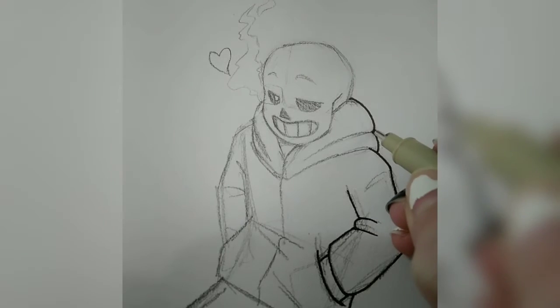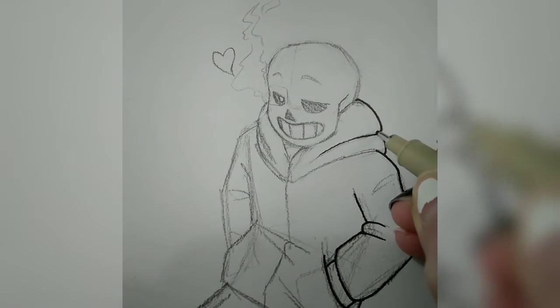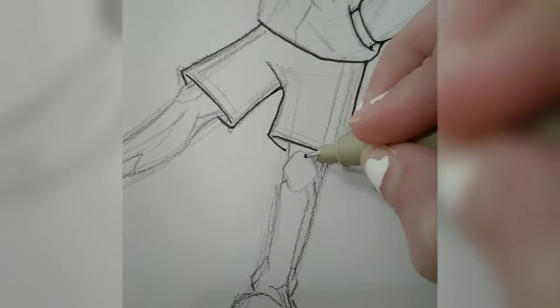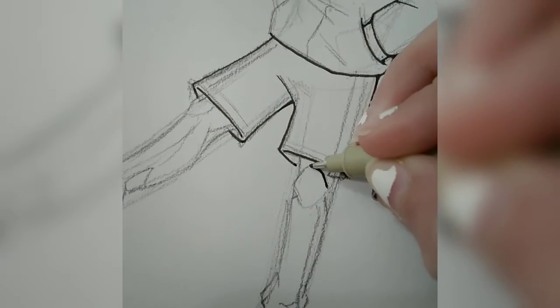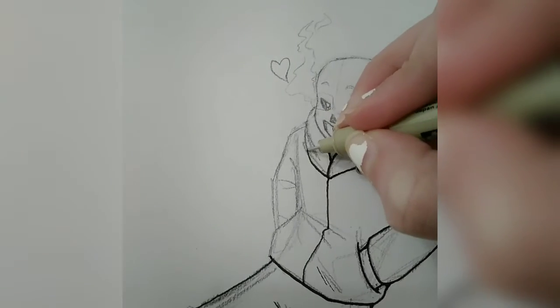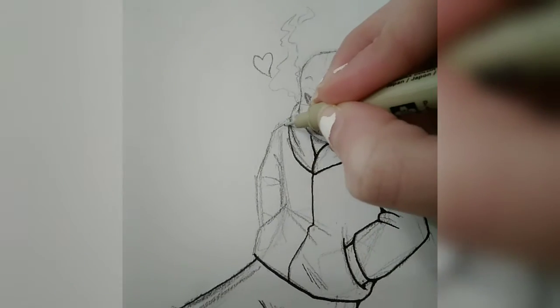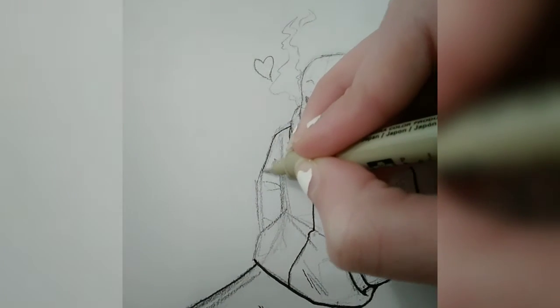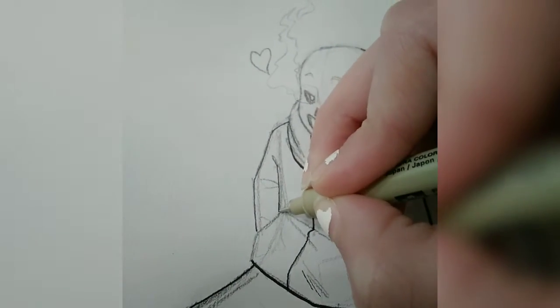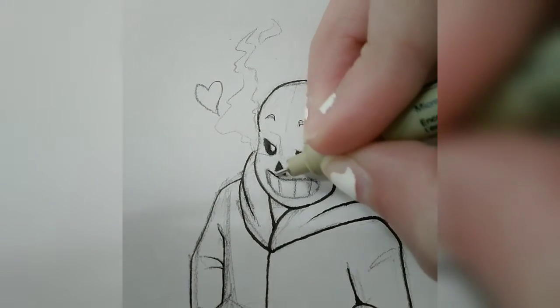Now, you may have noticed — or you may have not, and either one is totally fine — but I'm not using the same Fudenosuke brush tip color pens that I used last time. That's because I wanted to achieve a different kind of effect with this piece than I did with the Callie and Marie piece. So to achieve that different effect, I had to use a different form of line art, and to get that, I had to use a different pen.